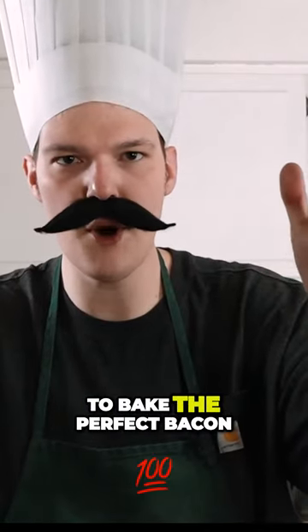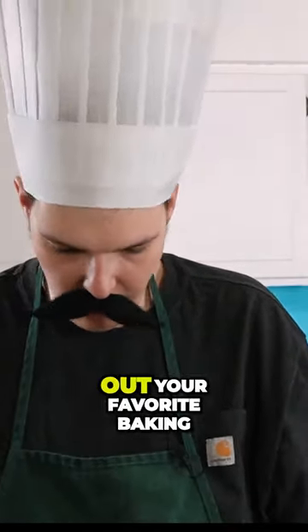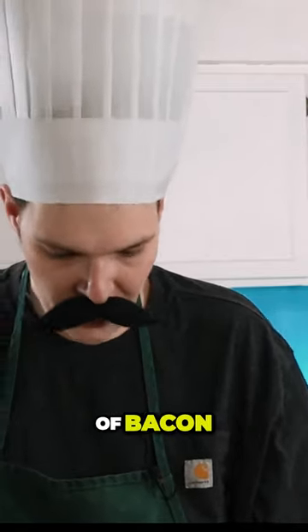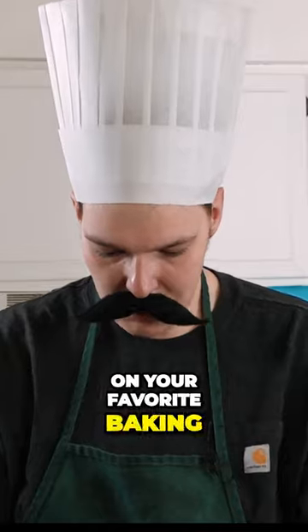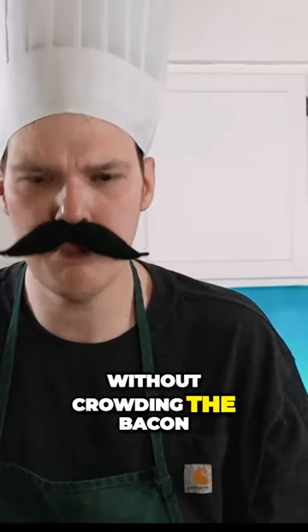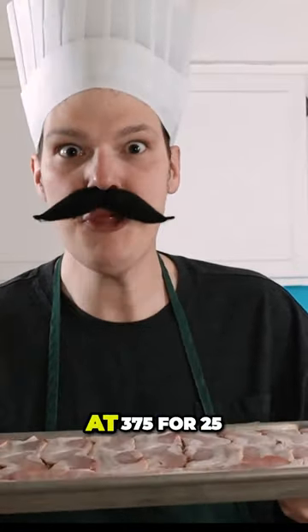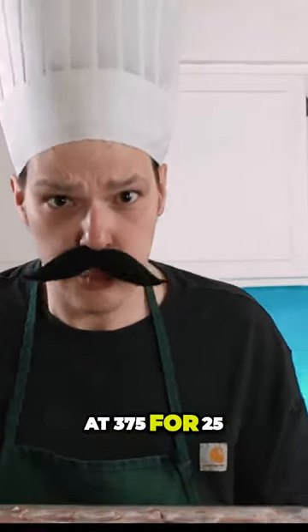Now that you're prepped to bake the perfect bacon, you picked out your favorite bacon pan and your favorite type of bacon, and you laid it out on your pan without crowding the bacon, we're gonna elevate our bacon game by popping this in the oven at 375 for 25 minutes.